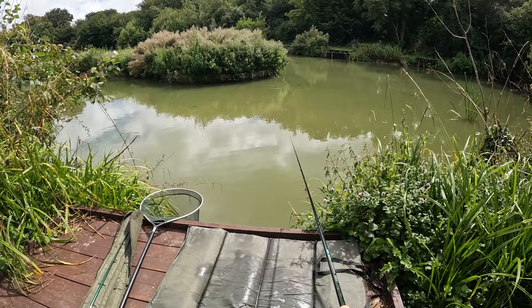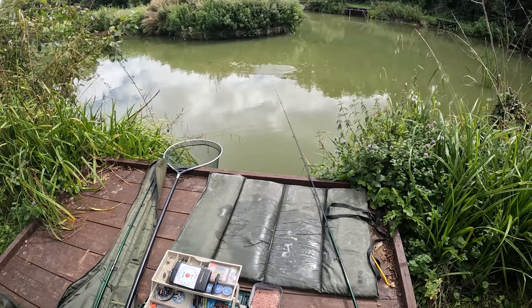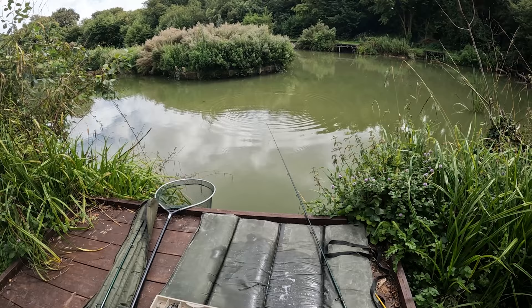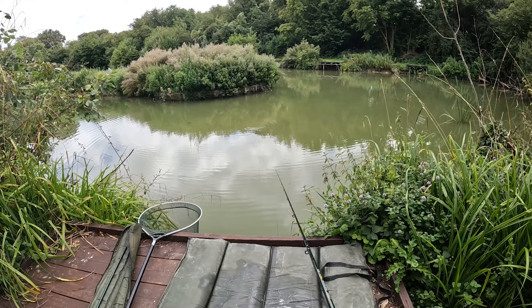Just sort of in about there — a couple of fish, bit of commotion. Chucked a little ball — only tiny balls of bait — about there, a little bit closer than I had in mind. Cracking good session. Oh, straight away look, straight away! Tightening up to it — they're knocking it, they're going for it.